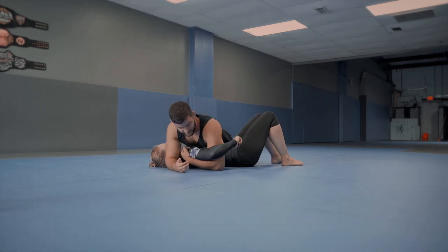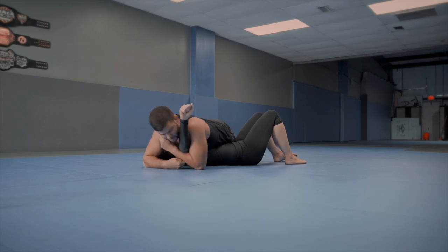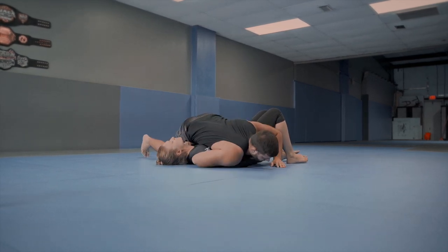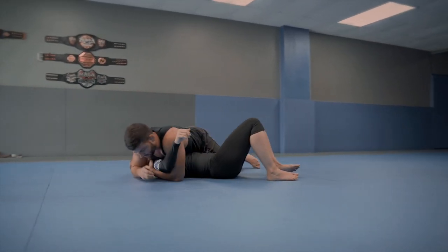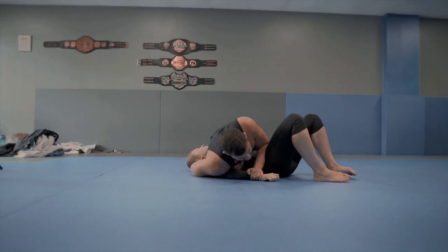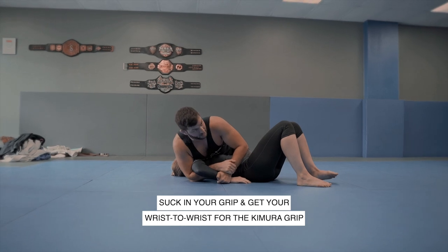Now, what if she's turning the arm away? I can do the same thing — I'm going to drop my shoulder, but this time I'm going to switch arms. As I switch arms, I once again drop this shoulder and grab the wrist. I start here — one, two, three — and now I grab the wrist, suck this in. I can finish my Kimura here.